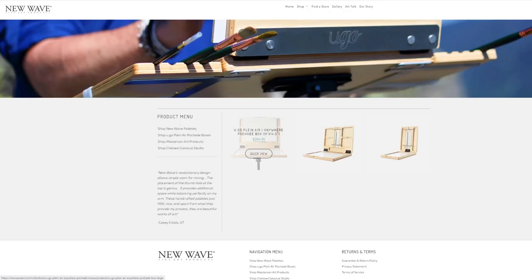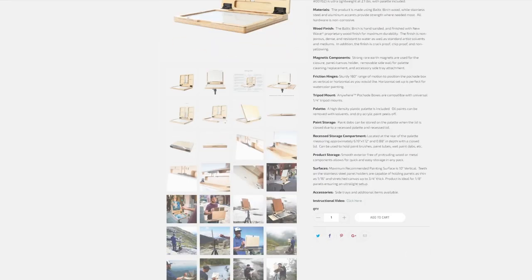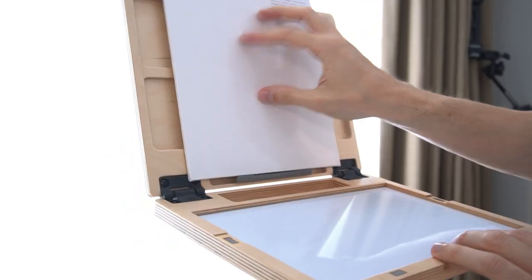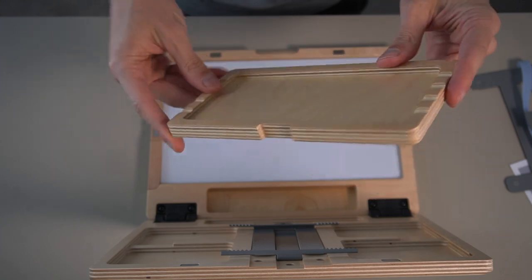I purchased the medium size, which measures 8.4 by 11.25 inches and weighs approximately one kilo. I thought this is the best size for portability — not too big, so it can easily fit into a shoulder bag, and not too small that the palette or the size of panels is too limiting. I'm planning on using 8 by 10 or 9 by 12 inch panels with it.